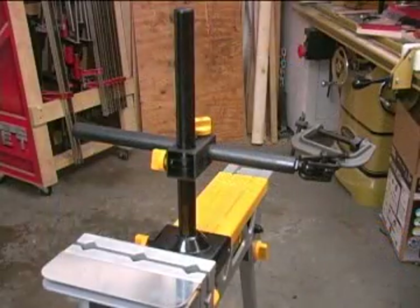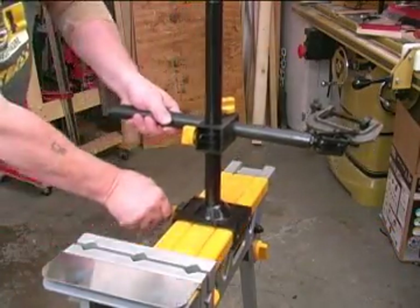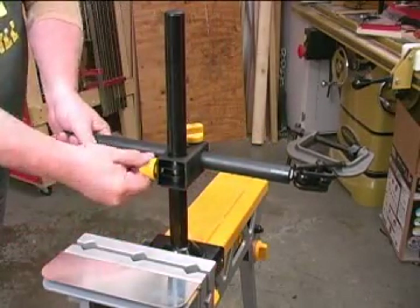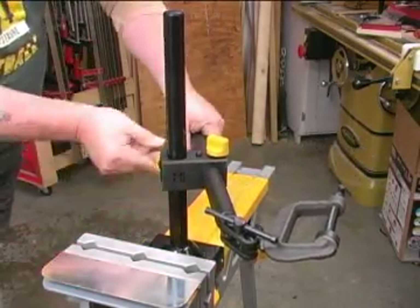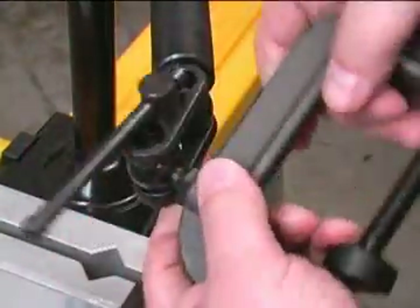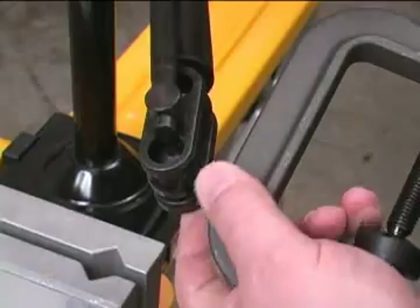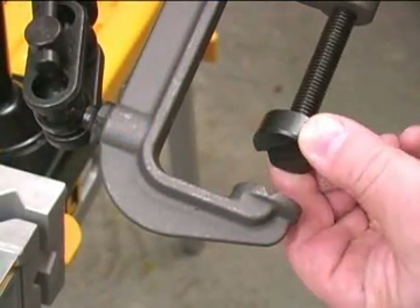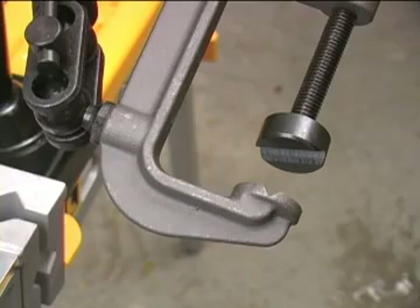The welding clamp base and arm system fits on the jaw horse without modification. To ensure a fast setup, they're all fully adjustable without tools. The C-clamp is on a double ball mount that allows you to put the clamp in virtually any position. Even the pads on the C-clamp have the V-groove to make clamping around materials very easy and secure.